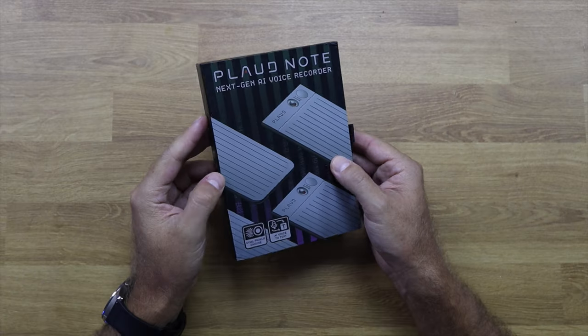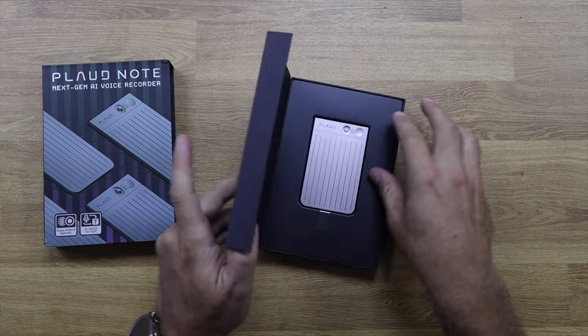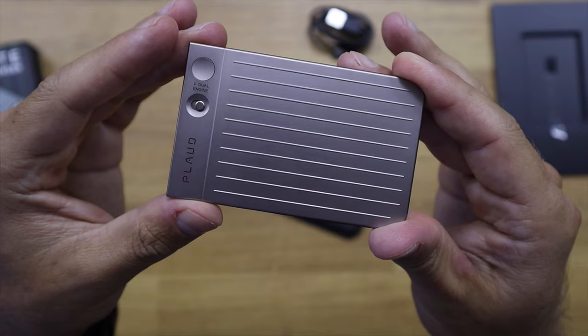Inside the packet we will find the Plot Note, the magnetic pouch, the charger, and a magnetic ring. This is intended to be used with our phone or standalone in our pocket — it's really small. We will talk about that in just a few moments.